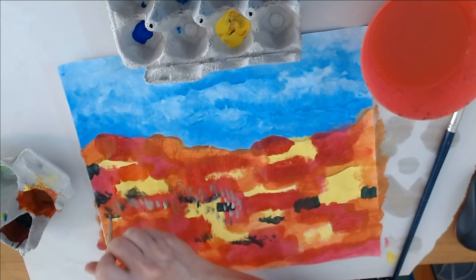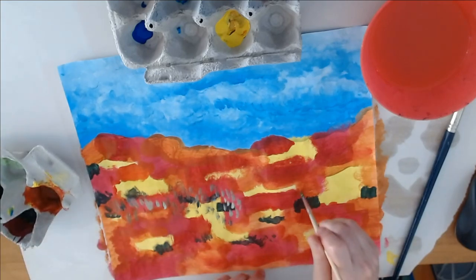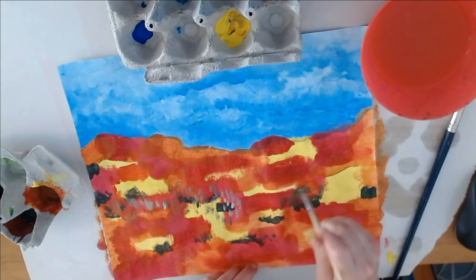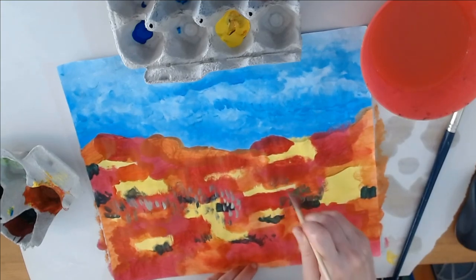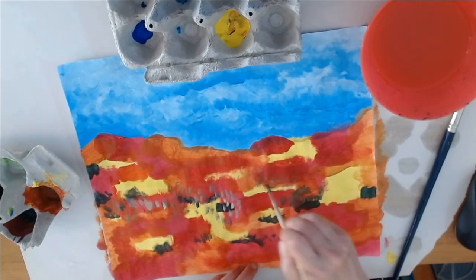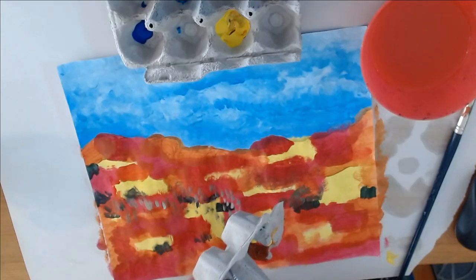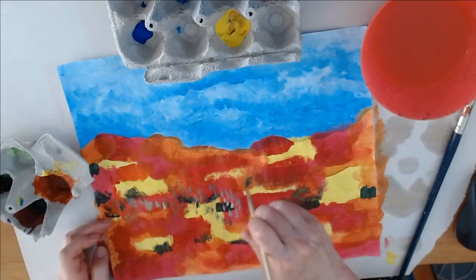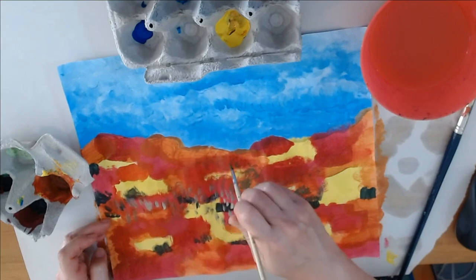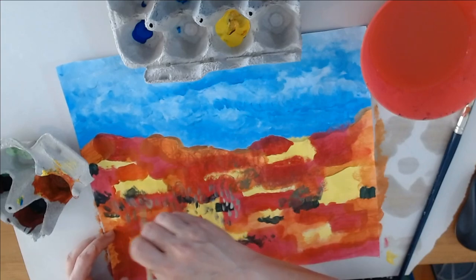The bottom half of your painting should not be realistic — it should be abstract or abstracted. It could have some hints of what a landscape contains: a path, some grass. But I definitely want you to jump off realism and play with all the elements of art like contrast, color, and repetition to create a mood that reflects the message or the story of your painting.